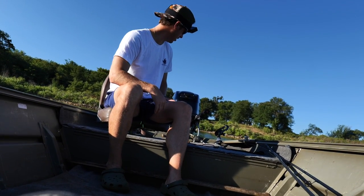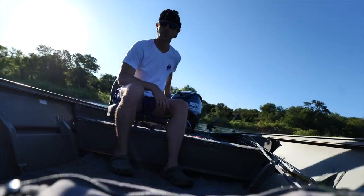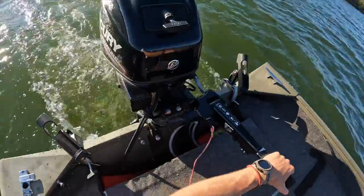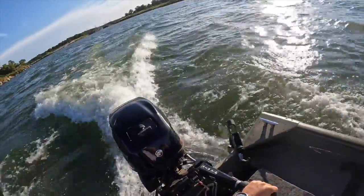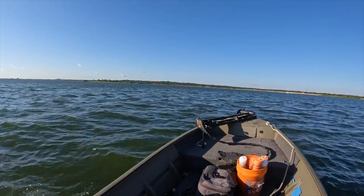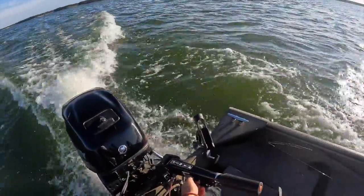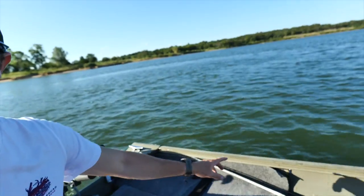Electric start, 25-horse four-stroke Merc — let me hear it now. There she blows! Yes sir! I've got to burn some of this old gas out, so let's go rip some waves. Let's give her a rip, boys! Oh yeah! The old Crispy, man — she'll just about rattle your teeth out if you're not holding your mouth right.